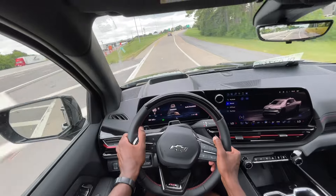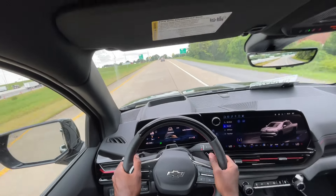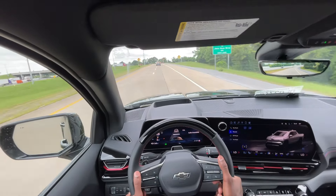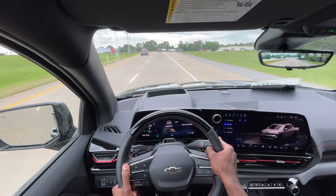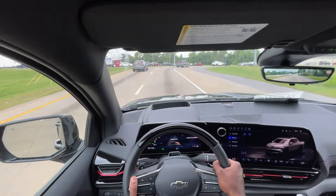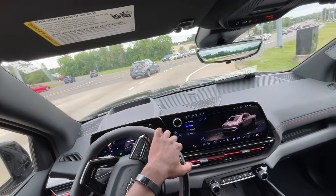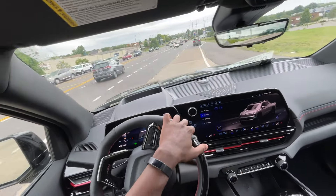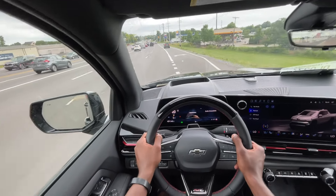What I do appreciate is the fact that this thing rides so well. You get the adaptive air suspension and it definitely comes in handy in something that's this size, with the low center of gravity. It makes this ride very nicely, and that's one of the things I appreciate about the Silverado EV — as opposed to the Cybertruck and even the Hummer EV, this just feels like the more practical choice.